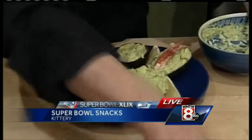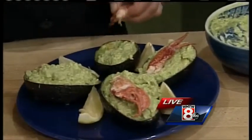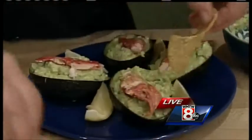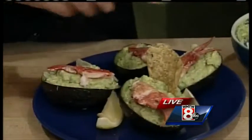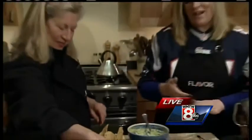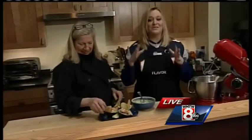We're putting the lobster claws on. And then I think next, Jean, we're going to make Buffalo Drumsticks — that's correct. Named those Belichick's Buffalo Drumsticks. It's too bad we're not playing Buffalo. Norm and Katie, we're going to send it back to you. I'm going to have to try this Gronkamole — Maine-spiked Gronkamole.